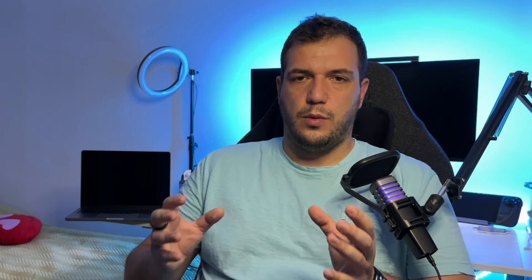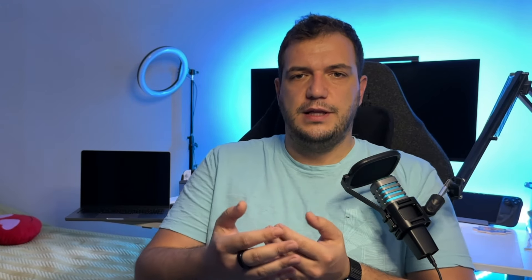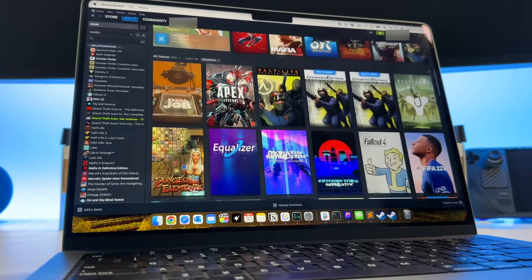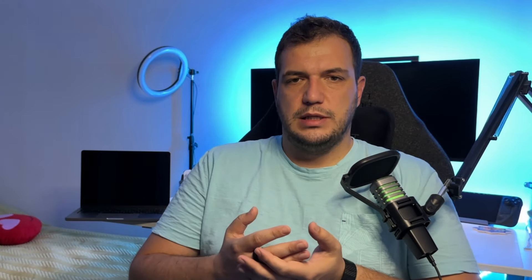Do I recommend this as a day-to-day gaming setup? Absolutely not. But if you have a MacBook for video editing and just want to have a bit of fun from time to time, then I can definitely recommend it. I'm really curious if Apple will push an update soon — this is still in beta and the installation process isn't the easiest, but I really hope they make it more accessible so more people can enjoy it.